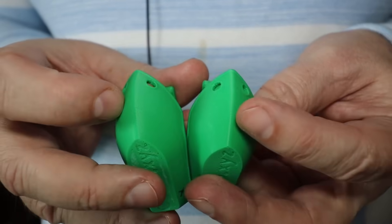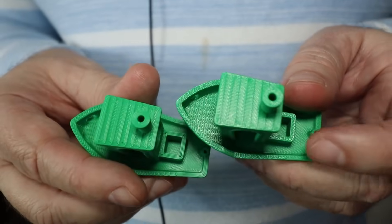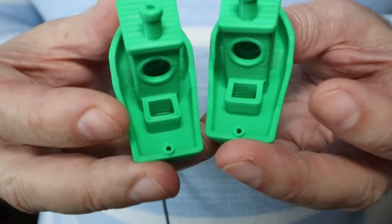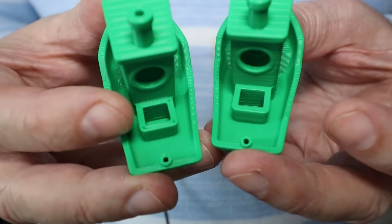The overhang came out perfectly — the bridging, no stringing, the top layers. Actually, here I can see some difference: I can see some micro holes on the top, but maybe it slices a little bit differently. I'm not sure.